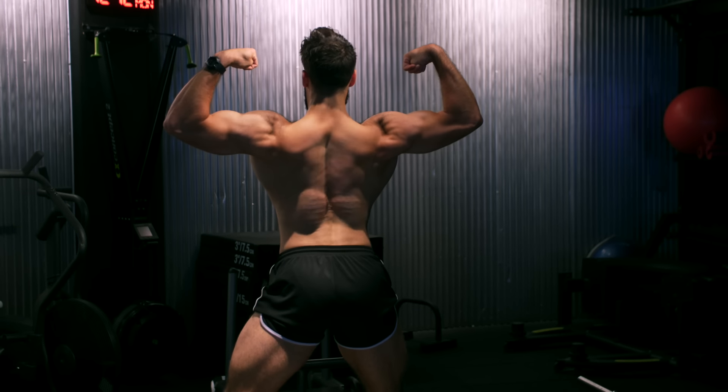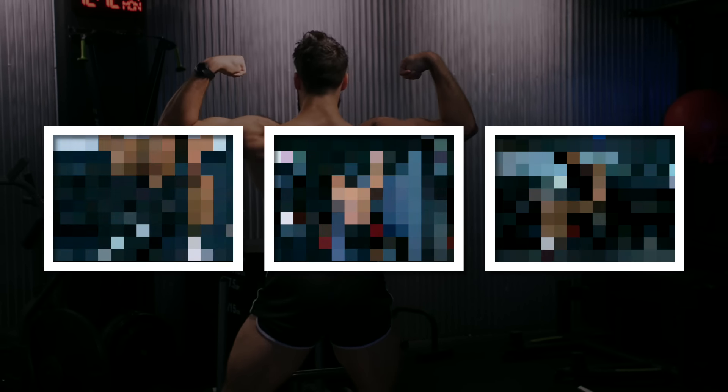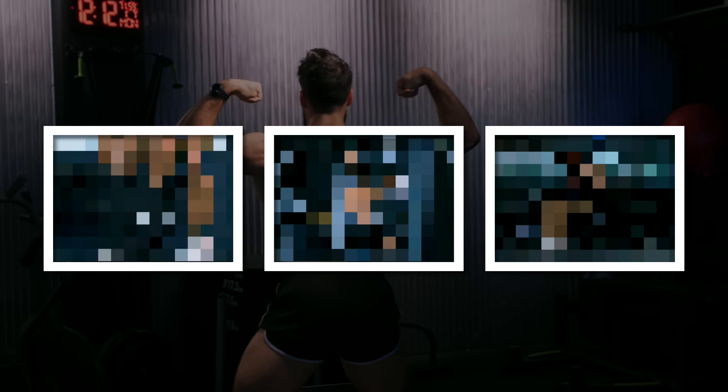When it comes to back training, there are really only three main exercises you need to be thinking about. They're responsible for almost all the back growth I have seen in my lifting career. Let me cut through the noise. At the end of this video, I'll give you other solid replacements and alternatives that you can incorporate into your routine.